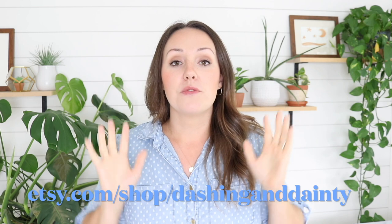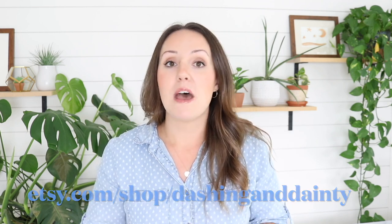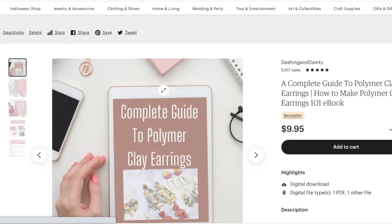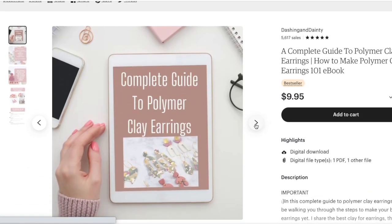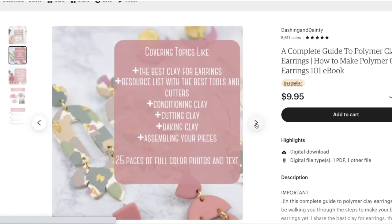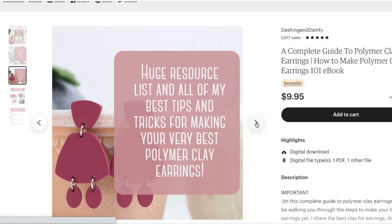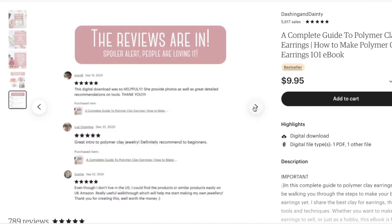Interrupting this video for one quick minute just to make sure that you know about all the amazing resources that we have for you over in our Etsy shop for polymer clay artists. The first one is the Complete Guide to Polymer Clay Earrings — a step-by-step guide covering the best clays to use, conditioning your clay, baking your clay. Literally everything is in this e-book, more than we can cover in videos, plus a huge resource list with links. That's over in the Etsy shop.